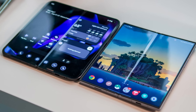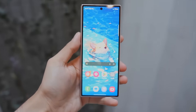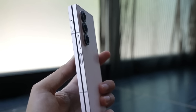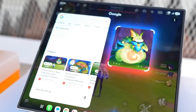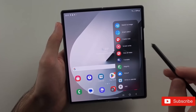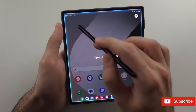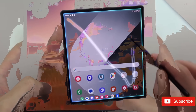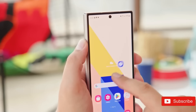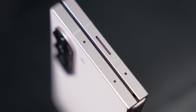With a starting price of $2,100, the Z Fold 8 is positioned as a premium gadget targeted at professionals, tech enthusiasts, and customers wanting the best in mobile innovation. Its adaptable design and powerful functions make it particularly appealing to individuals who seek a smartphone that easily transitions between productivity and enjoyment.